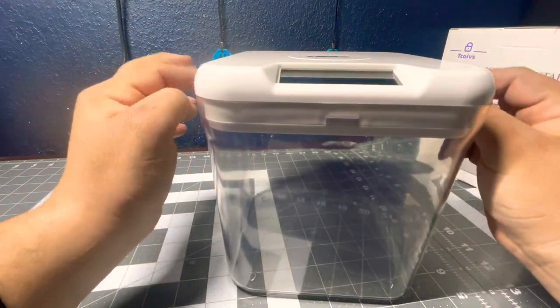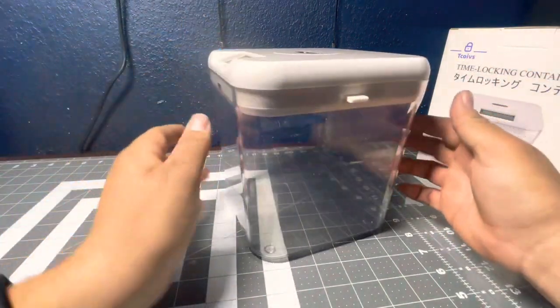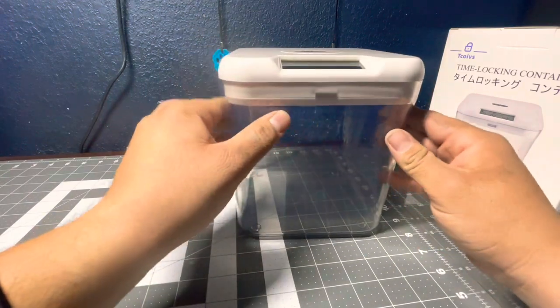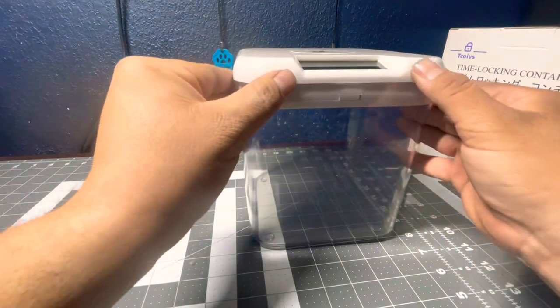It only has two little locks — little plastic pieces that come out — and the container itself has four holes. I think it would have been better if all four came out, but it is what it is.